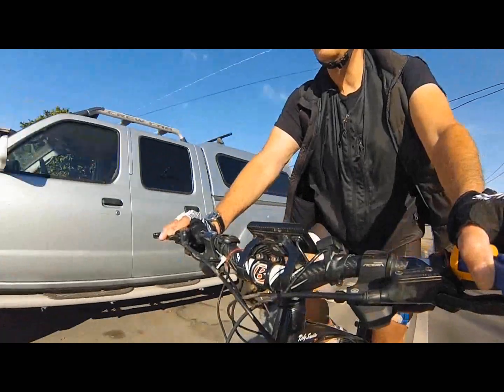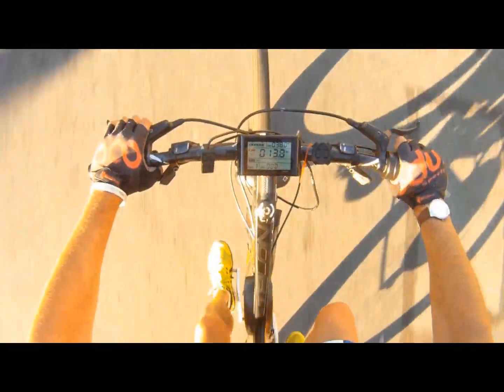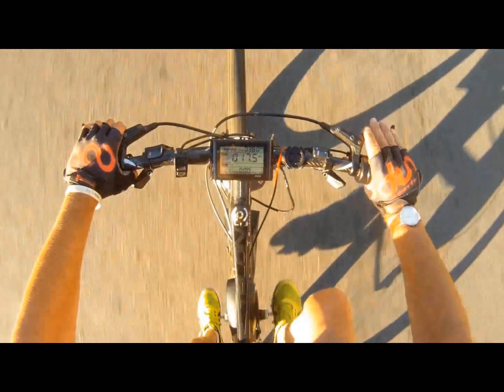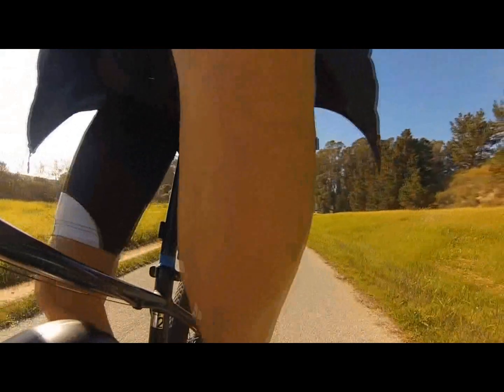In the e-bike world, the debate continues to rage over the use of pedal assist or not. Here's a look at pedal assist mode on your e-bike. Pedal assist, also referred to as pedelec, is a mode that provides power only when you're pedaling. If you're used to riding a traditional bike, the pedal assist mode has a more intuitive feel compared to just using the throttle.